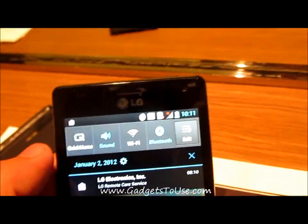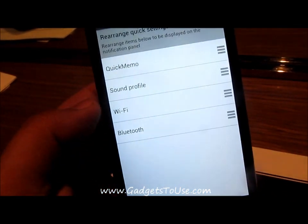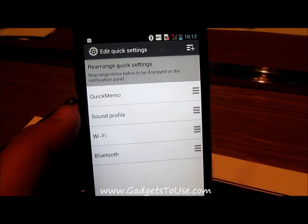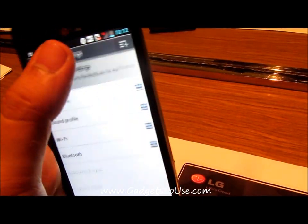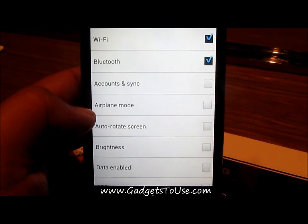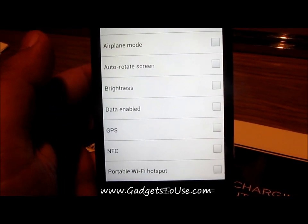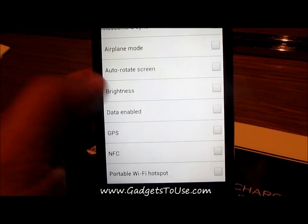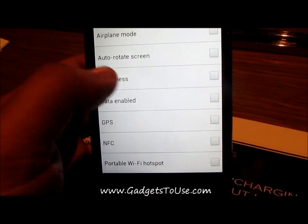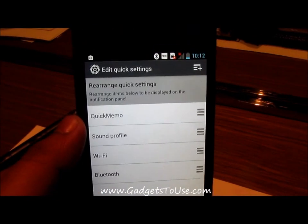The phone also has an editable notification bar where you can add different notification toggles. By default there are four toggles in the notification panel, but you can add more — such as airplane mode, brightness control, mobile data toggle, GPS or 3G toggle, NFC toggle, and a portable Wi-Fi hotspot toggle — so you can quickly access these features directly from the notification bar.